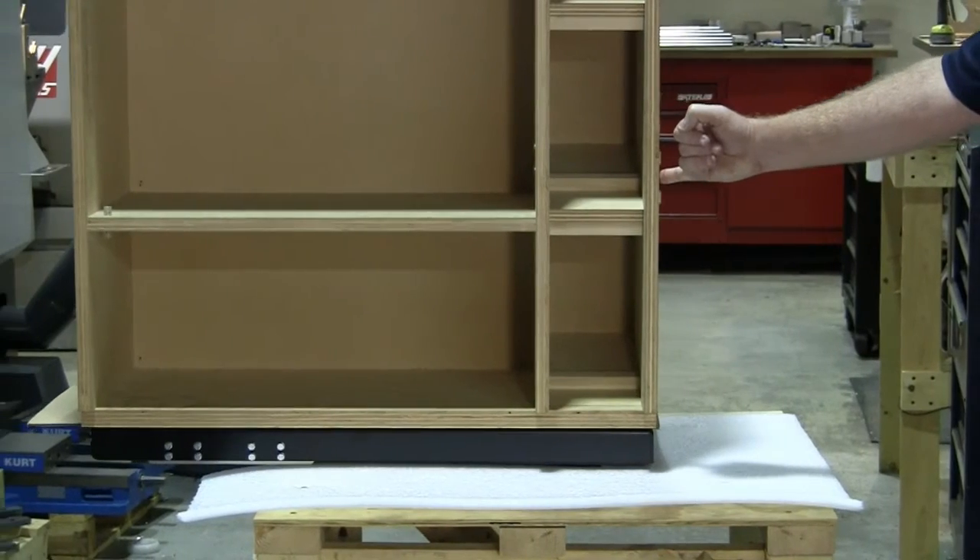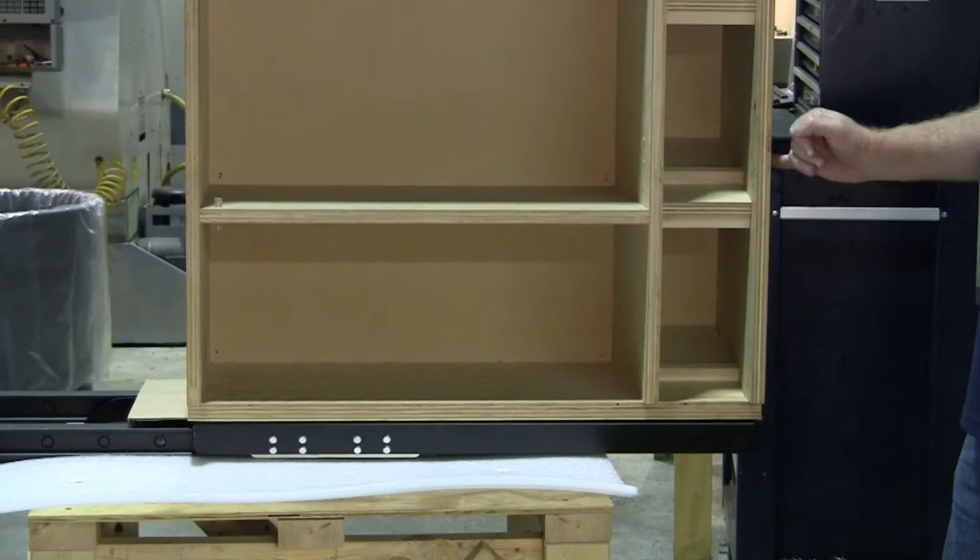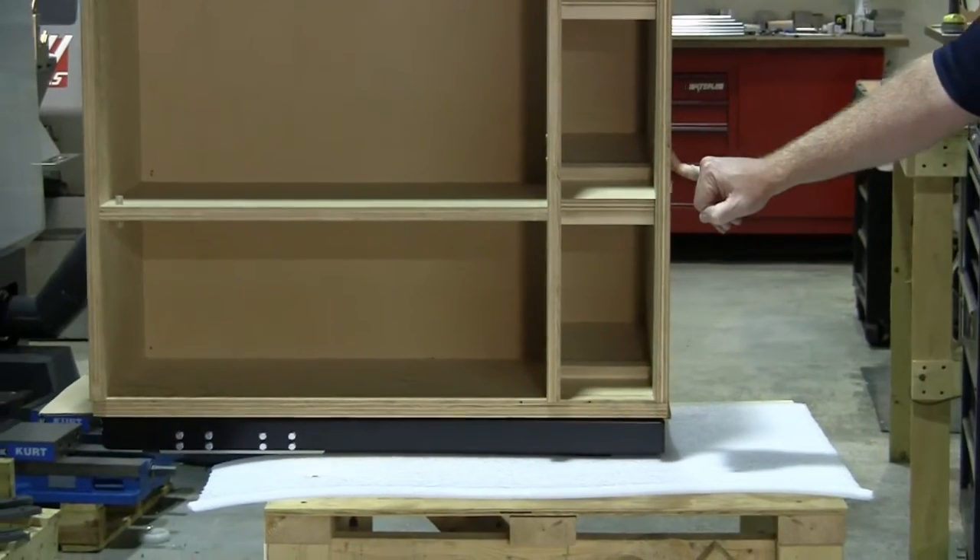The cabinet, when full, could weigh up to 250 pounds. An additional requirement that was very important was the ability to easily push and pull the cabinet through the opening.